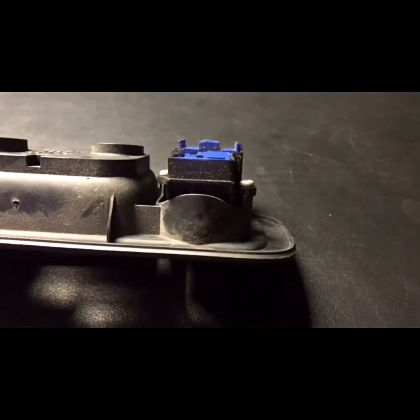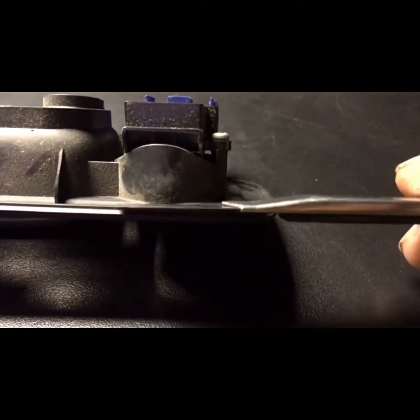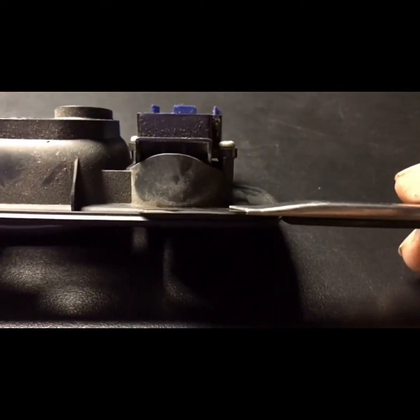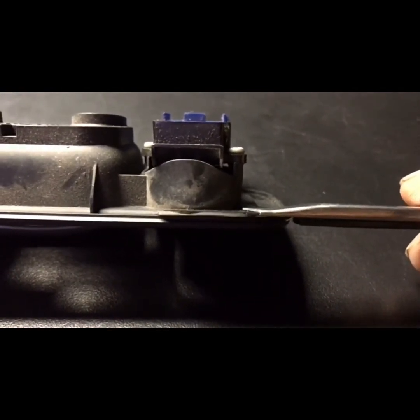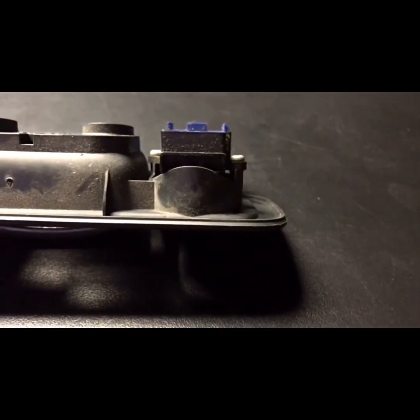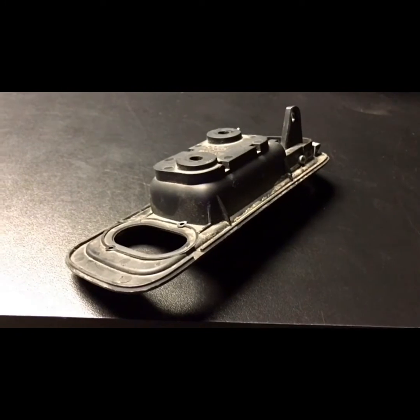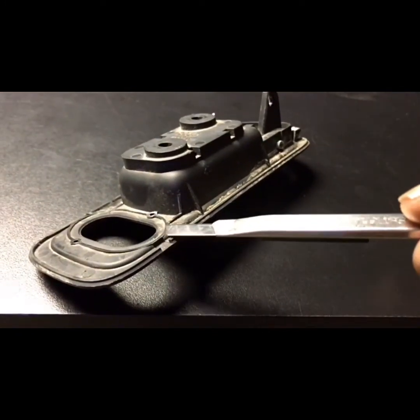Next step, take the same blade and cut the base that's molded to the handle — slice that as flat as possible all the way around. Your driver's side door handle should now look like this; it should be flat all the way around.